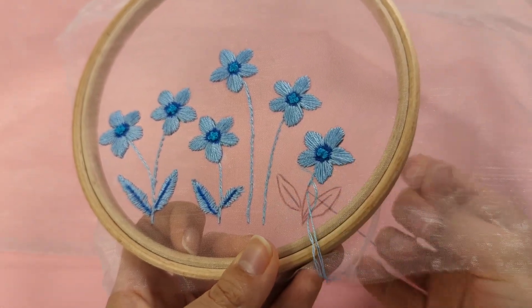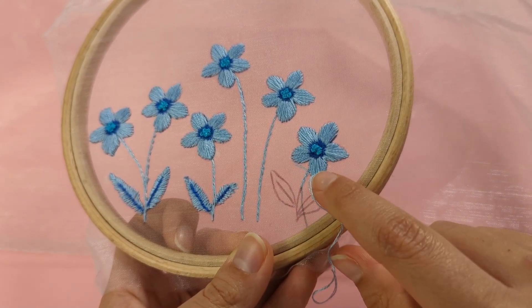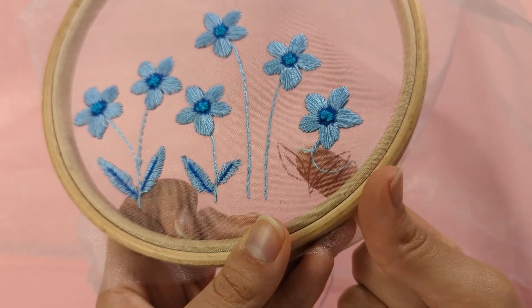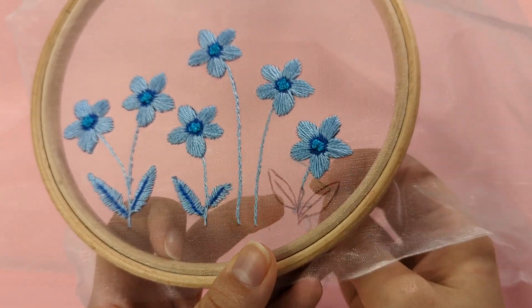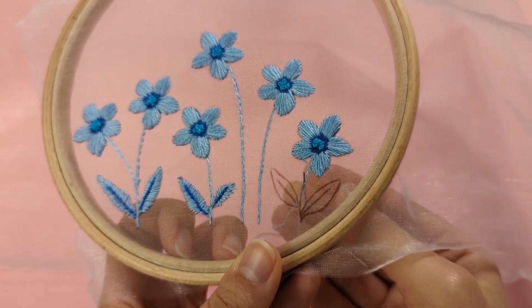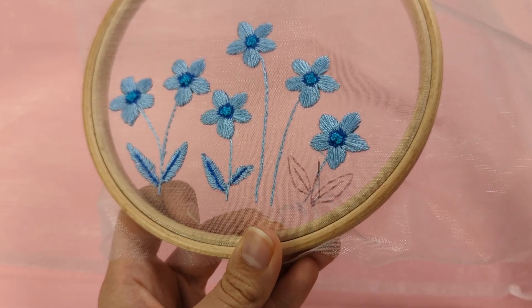Repeat this stitch for the whole of the stem. You can see your split stitches make a sort of chain effect, which is lovely. Continue your split stitches until you've reached the end of your stem.